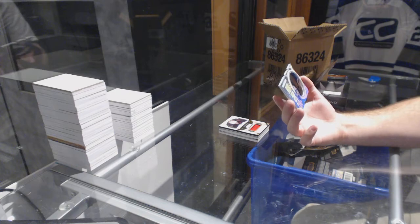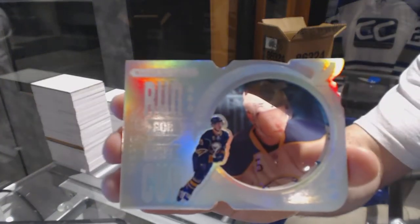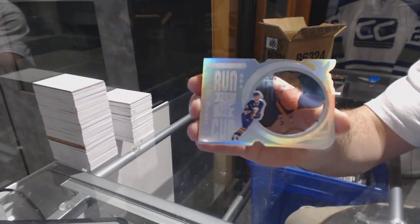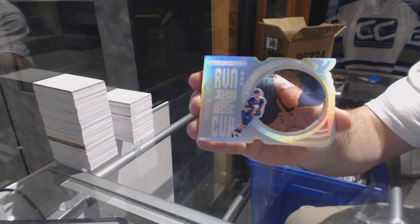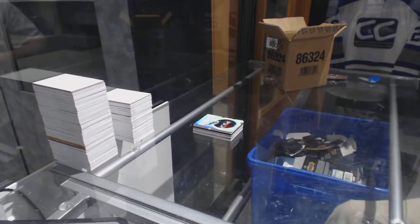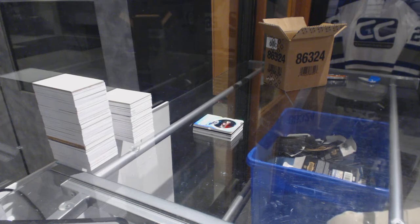Number 299 for the Buffalo Sabres, Jack Eichel. These are really nice cards — honestly I think one of my favorite insert cards they've produced. This is break six — break number 6760, that's correct.